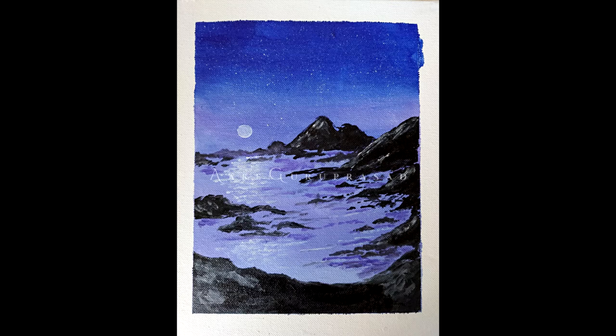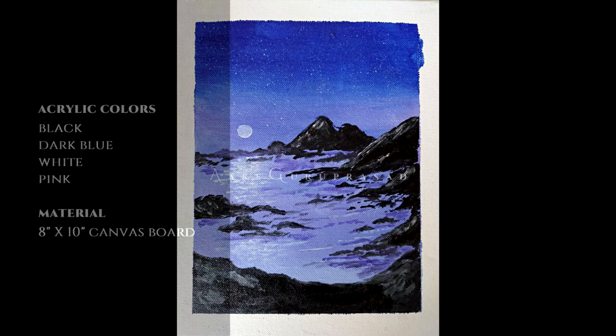Hello viewer! Thank you for watching today's video. Thank you for joining us for this acrylic coloring demonstration of Seashore. We will be showing how we've painted this.